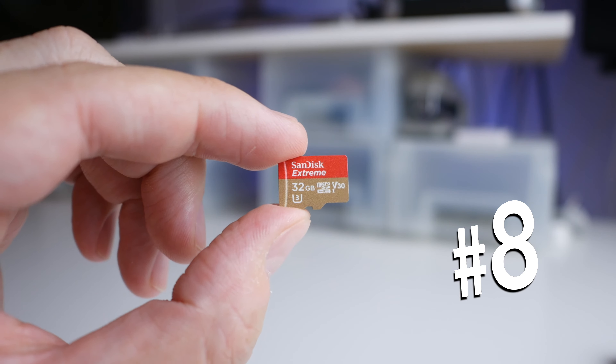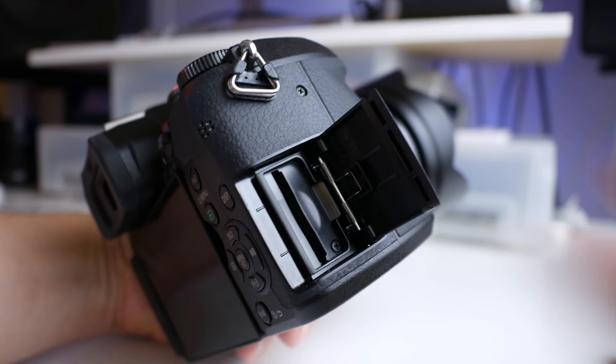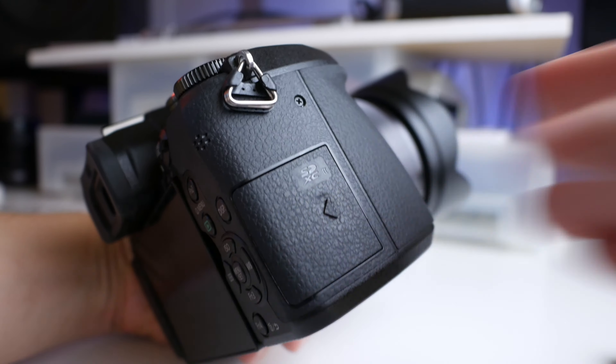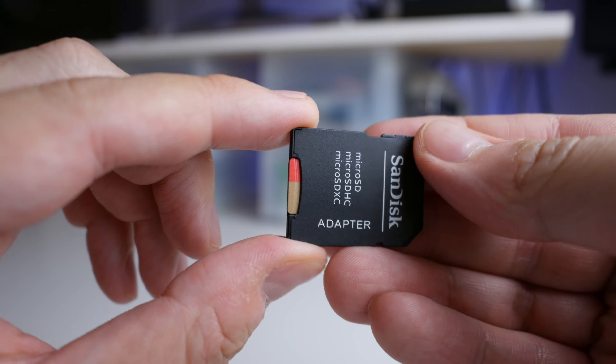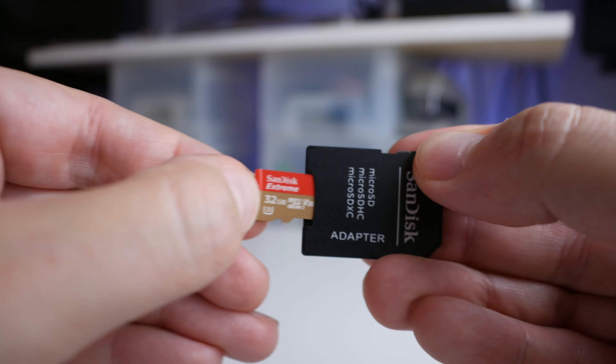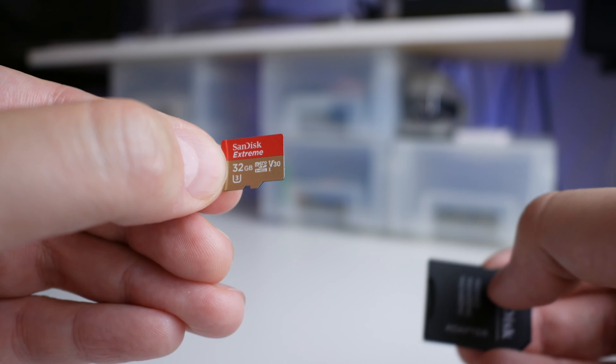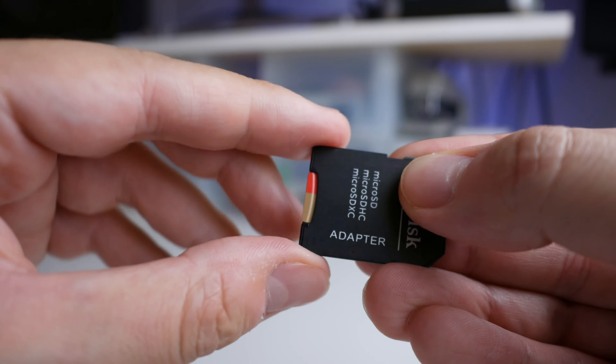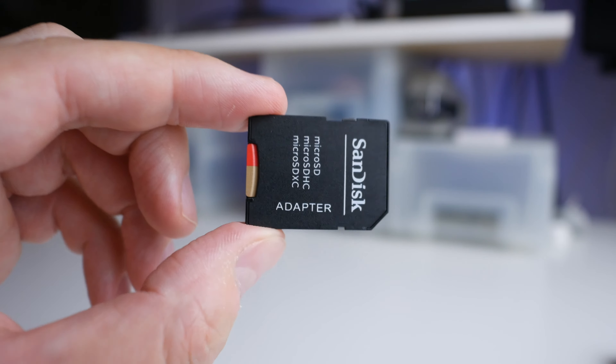Number eight: High Speed Micro SD Cards. If you're shooting 4K video or RAW photos, I recommend getting at least a couple of high speed micro SD cards. I use SanDisk Extreme 32GB cards which are only $19 a pop. Make sure your SD card has Class 10, U3, and V30 logos on them to get those blazing fast read and write speeds that can keep up with your 4K footage.